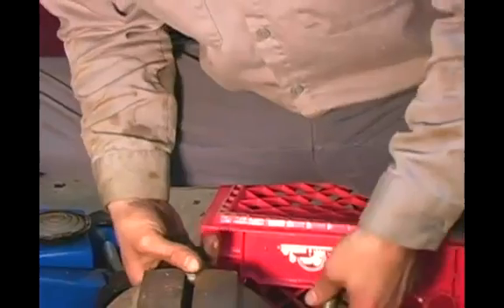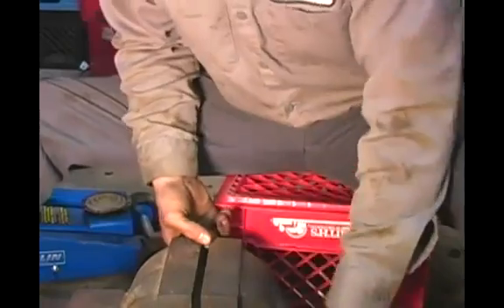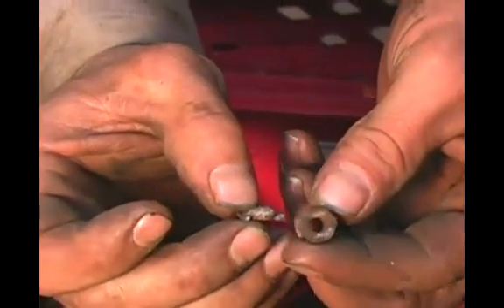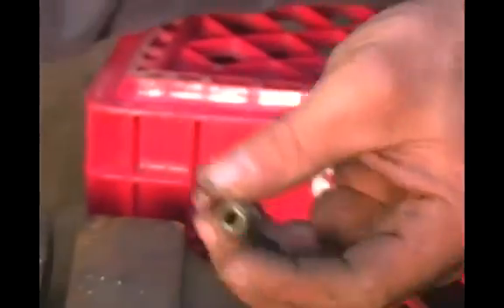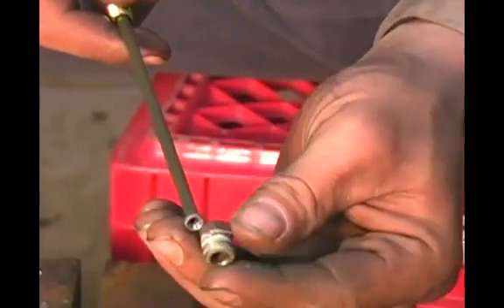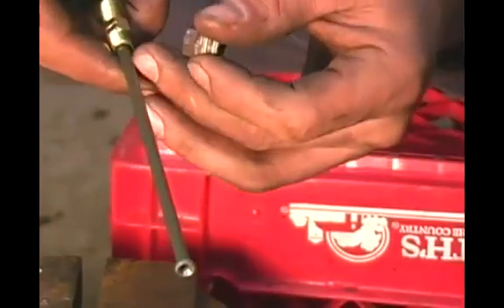And there we go — I'm going to pick it up so you can get a good look at it. You can see where I got what's left of the line out just by drilling it, and my fitting is ready to be reused. I'm going to cut this, slide the fitting on with the threads going towards the flare and the hex nut portion going towards the inside, and then re-double flare it. That is the proper way to drill out and reuse a metric fitting.